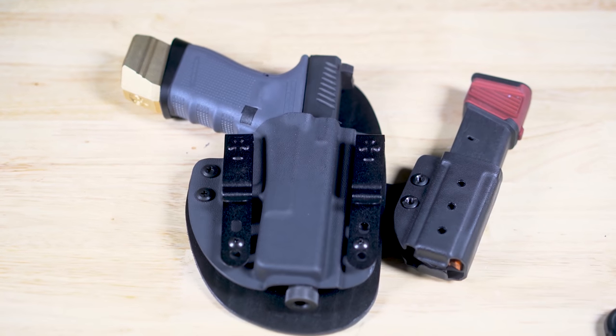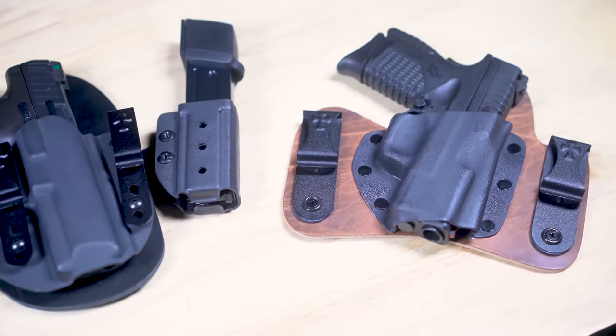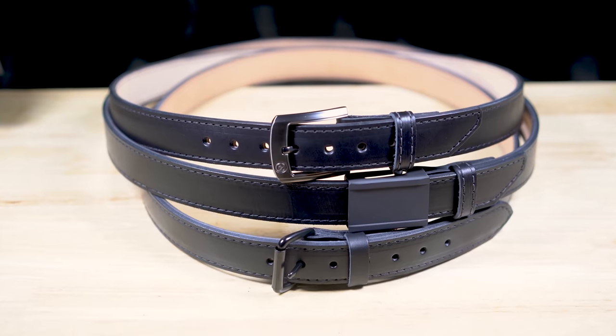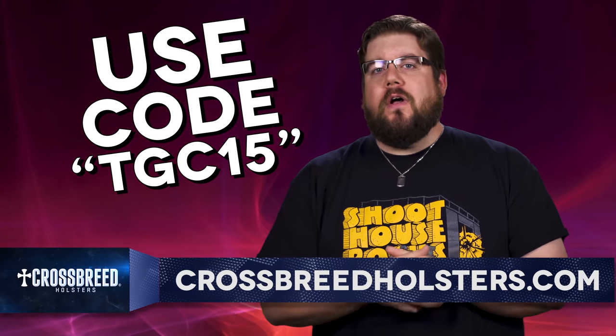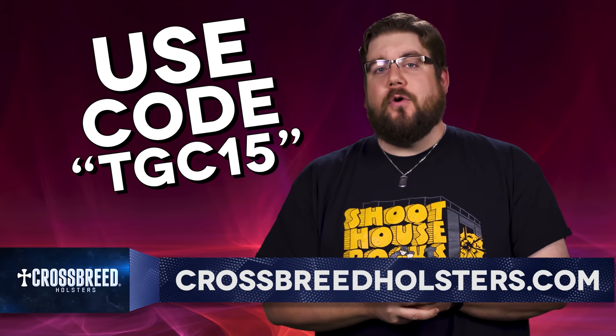I've been thinking about getting a hybrid lately — not the kind you're thinking. The handmade-in-the-USA kind of hybrid with leather and Kydex, available for just about every popular handgun on the planet, comfortable when you put it on and comfortable all day even if you're a big guy. I might need a belt to go with it too. Crossbreed Holsters will definitely check those boxes, and if you use the code TGC15 over at crossbreedholsters.com you'll get 15% off your entire order.